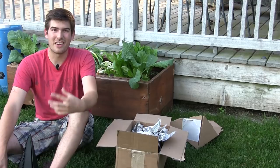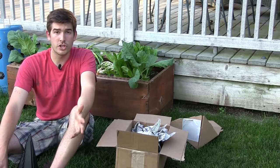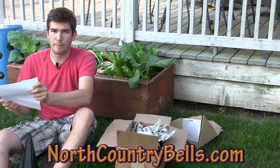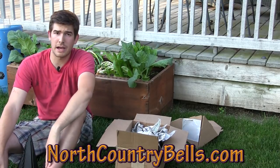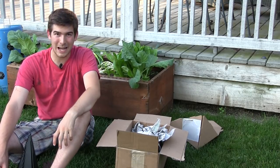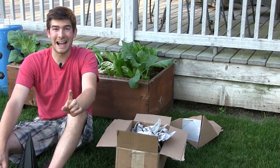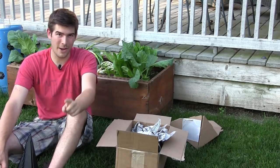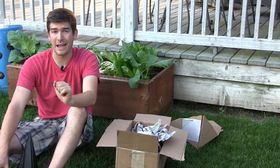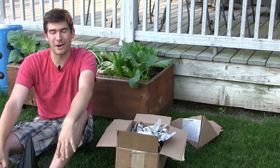We're going to hang this up in the tree and sit out here on the porch and enjoy it all night and grill some stuff. I hope you all enjoyed. I definitely recommend checking out northcountrybells.com — I'm going to post the link in the description box below. Let them know that MIGardener sent you. If you have any friends or you are a small business, make sure to contact me at contact.migardener@gmail.com. Talk with me, talk with Cindy, and we'll see what we can do to get your product here on the MIGardener episodes.